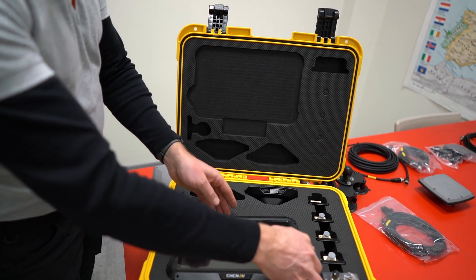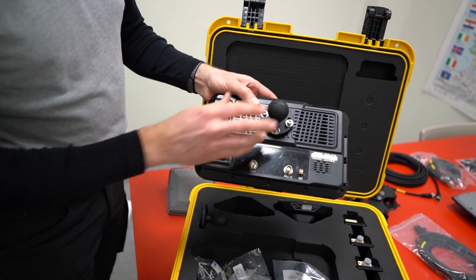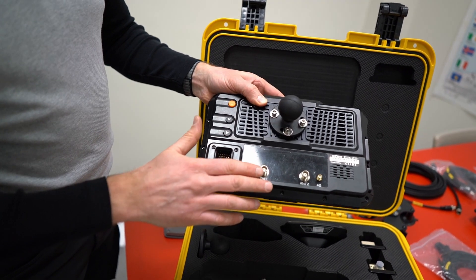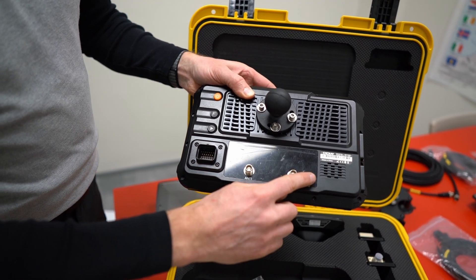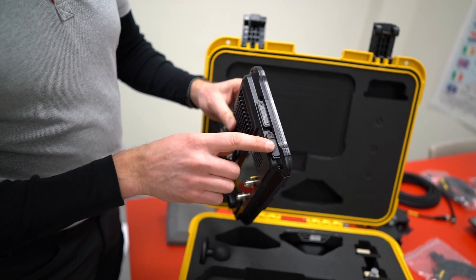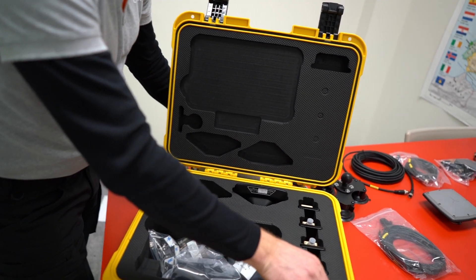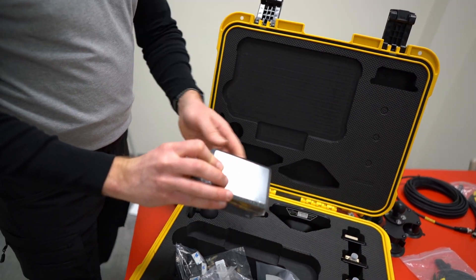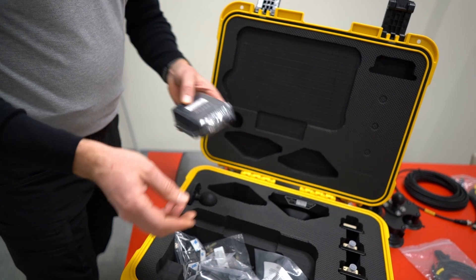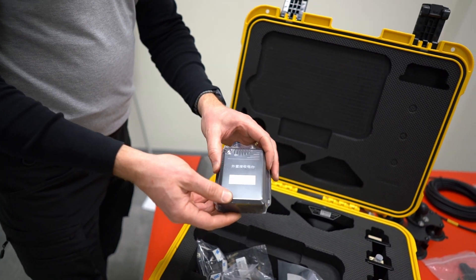Then there's the main unit, the tablet. It has the connection in the back, the antenna connections, 4G connection, power button, SIM card slot, and USB slot. There's also a radio which comes with every kit, and we can also do satellite radios if you have different frequency needs.